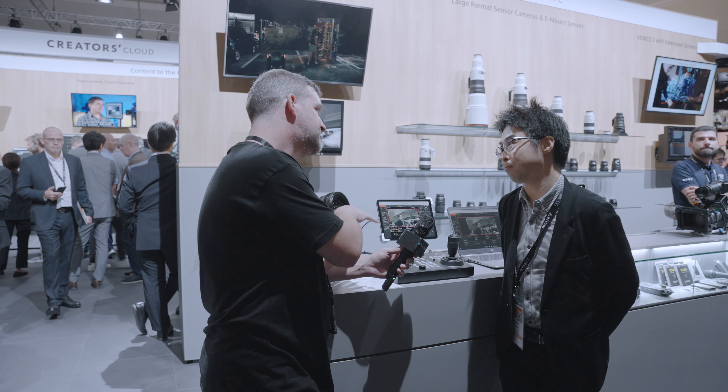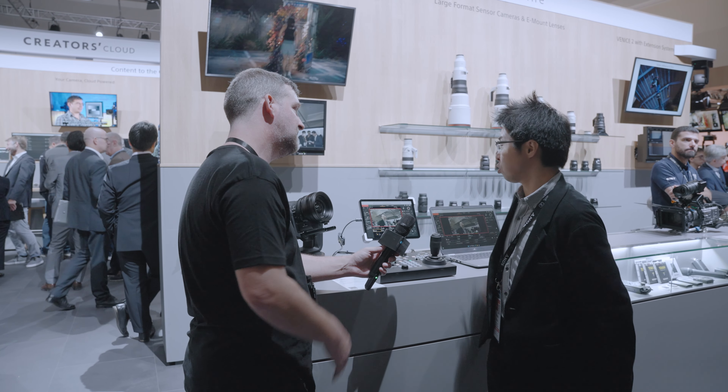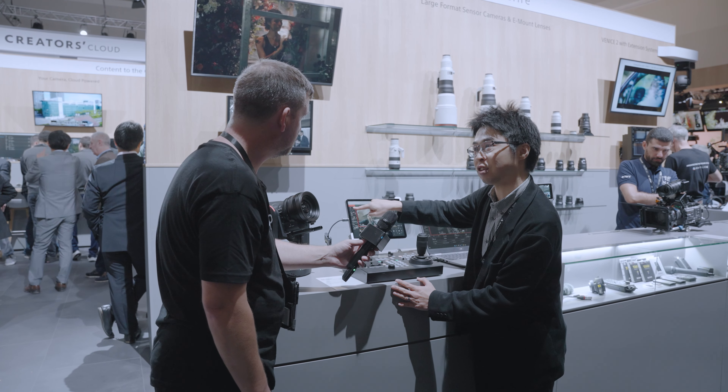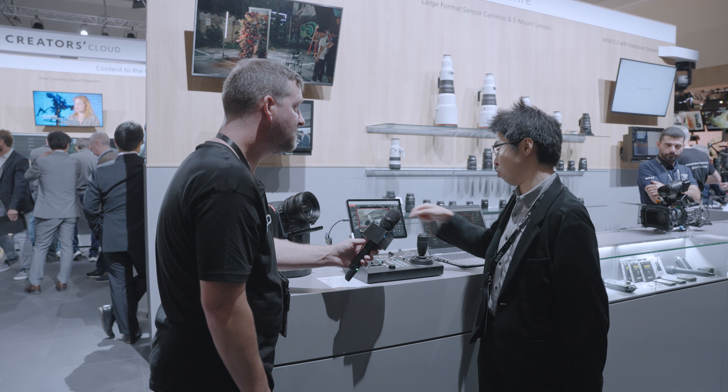Can you keyframe movements — say, start here, go to there, and play it back? Yes, you can register preset positions. In the web app there's a plus button, so you can register a position and then control back to it.